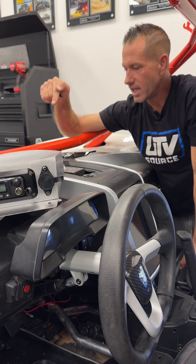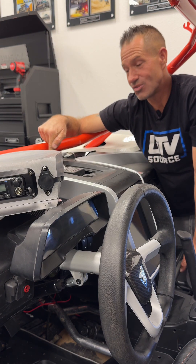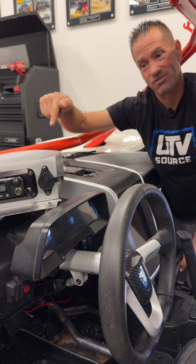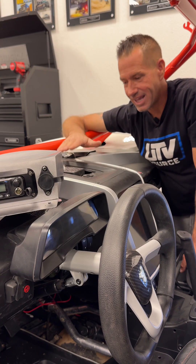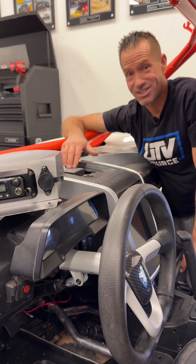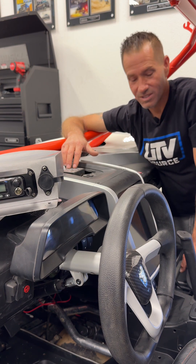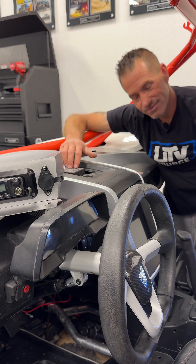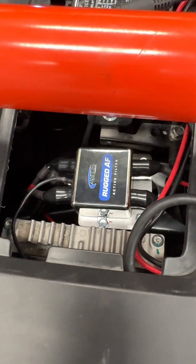We located the Rugged filter in the location where the actual winch was, since we've relocated the winch to the face plate. Now you really have no reason to get in here unless you have to replace a fuse. You may be asking where's the STX — the driver-to-passenger communications, your Bluetooth, all that stuff. It's down here — let me show you. See where we've mounted the Rugged race radio filter.